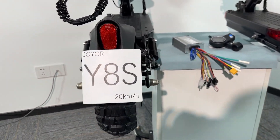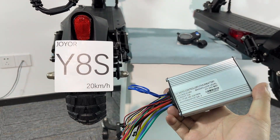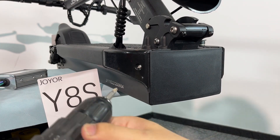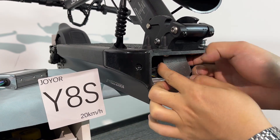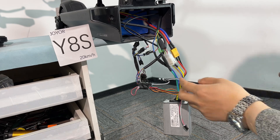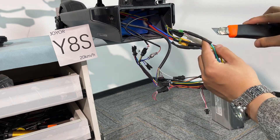Now we're going to replace the controller for this Y8S. This is the controller for upgrading the speed. Alright, the first step is to remove the heat trim to access the speed controller.